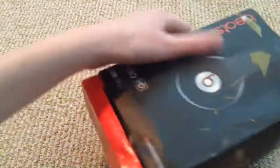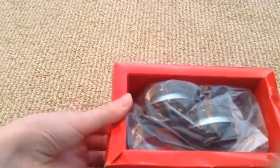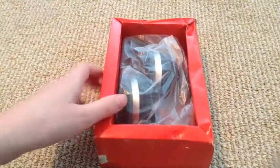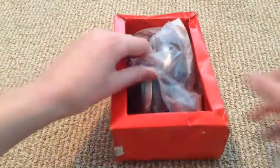So you just push this out. And right away, when you pull these out, you can tell these are fake, because they come in this plastic stuff. The real ones come in something that you open and take out the headphones and all your stuff. So right away you can tell these are fake. And obviously, this is fake.